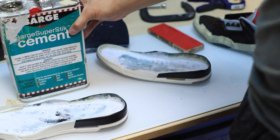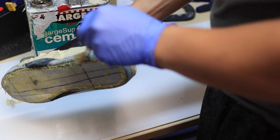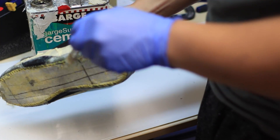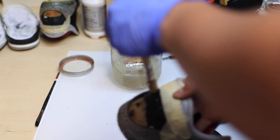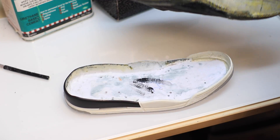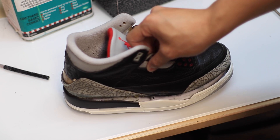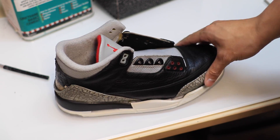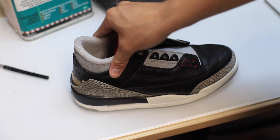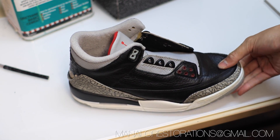Now for the final part of this restoration — bonding the midsole to the uppers. Now that the shoes are perfectly taped up, I'm applying Barge Super Stick onto the uppers, midsole, and back tabs. I'll wait about 30 minutes, let it cure, heat it up, and press them together. If you enjoyed this video, give me a thumbs up and reach out to me at Manalo Restorations if you need anything done for your shoes.